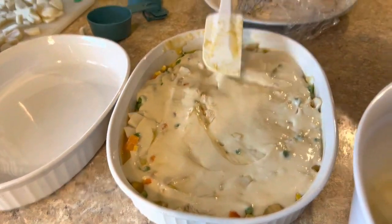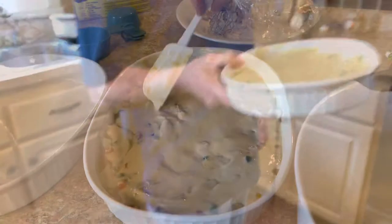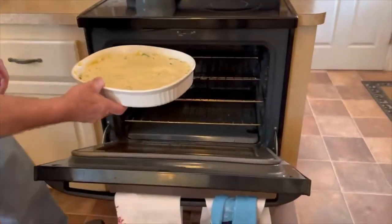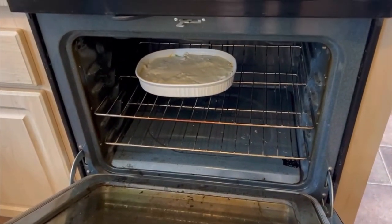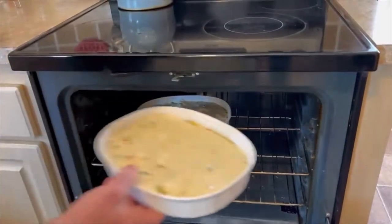Smooth it out. Okay, the chicken pot pie is going into the oven — a preheated oven at 400 degrees for 35 minutes.